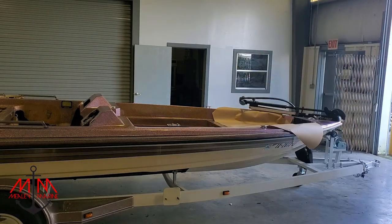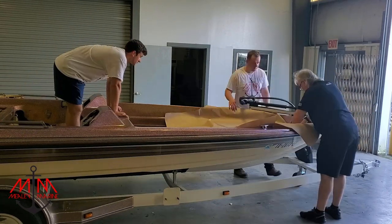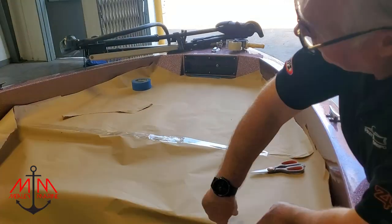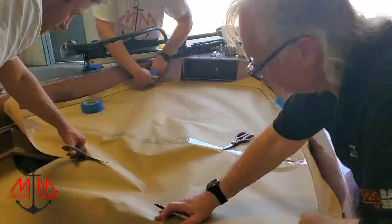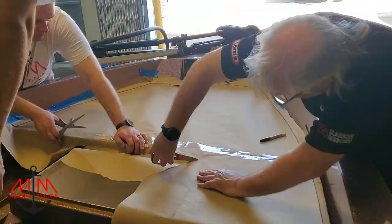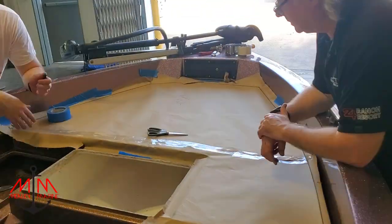Welcome back everybody to another episode of the Rangers 363V restoration. This is part 31 of the series, and in today's video we're going to be getting into carpeting this boat. We're going to teach you how to make your own templates and cut the carpet from those templates. So without further ado, let's get into it.